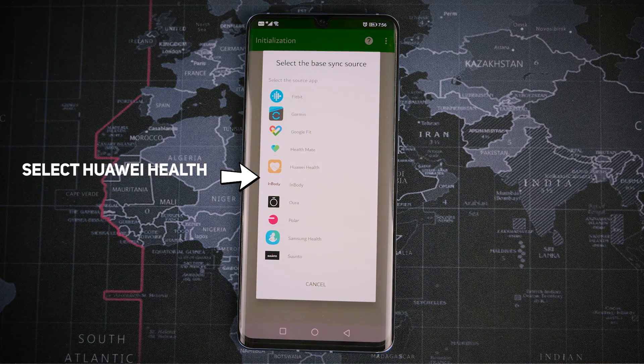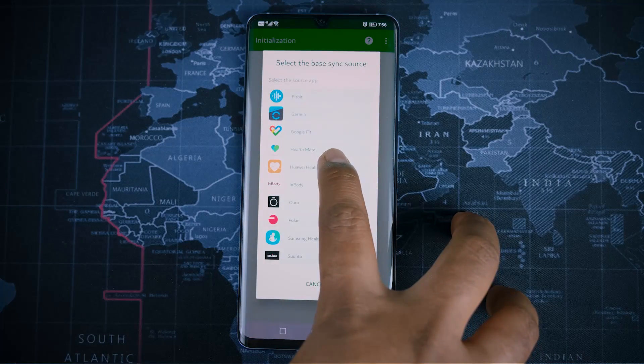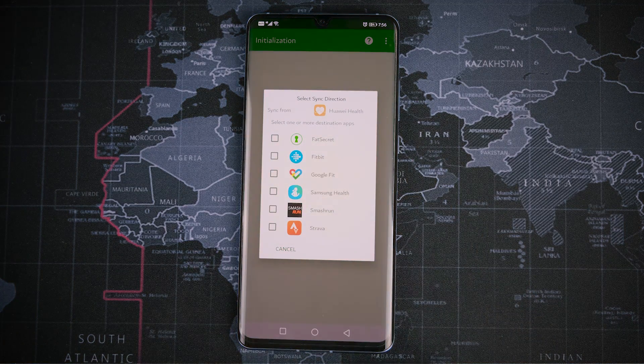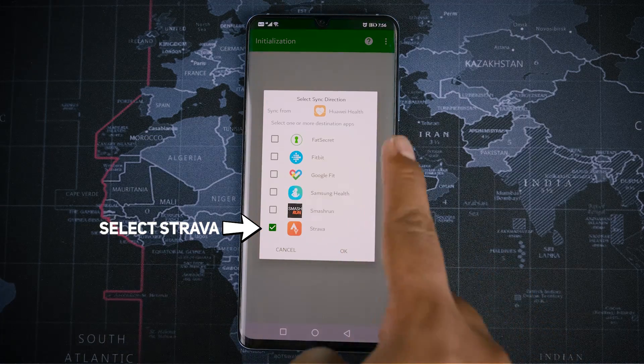Now on the screen you are going to select the base app, that is the Huawei Health app, and click OK. Now on the next screen, you are going to select the Strava app — that is where you are going to send the data from the Huawei Health app.